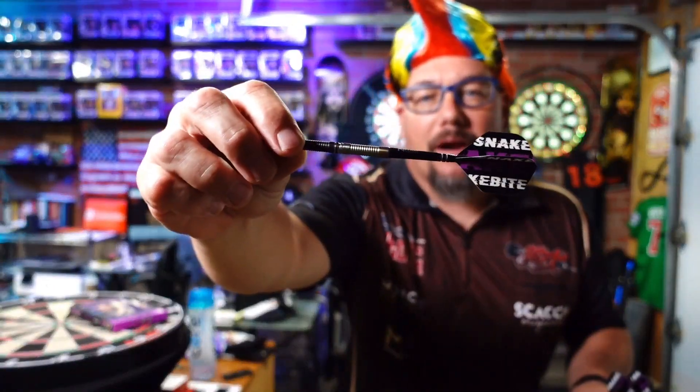It does let you know I literally just opened these — I haven't thrown them or touched them, so I don't even really know the grip going on them, which is kind of cool. I just noticed there's a little Snake Bite face etched into this barrel, which is a cool touch. Let's go ahead and throw these things — I've got the hair on, I'm ready to Snake Bite it up.